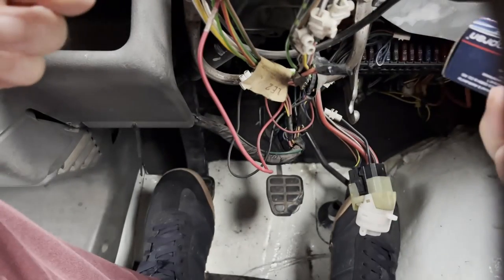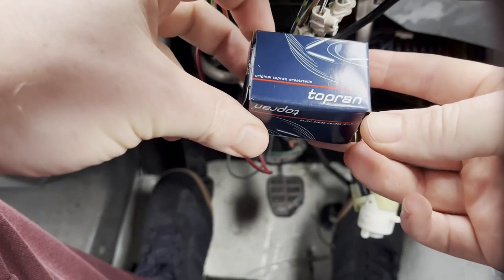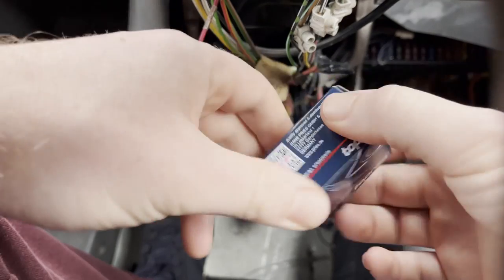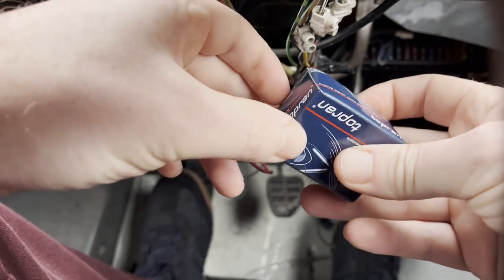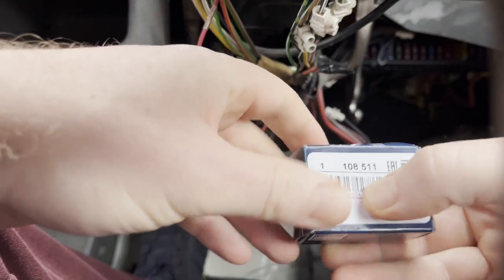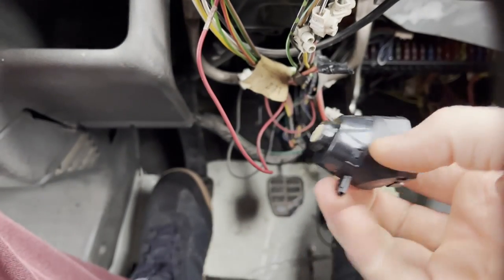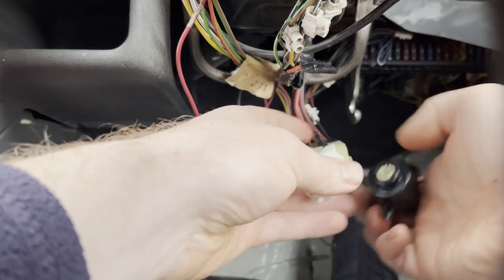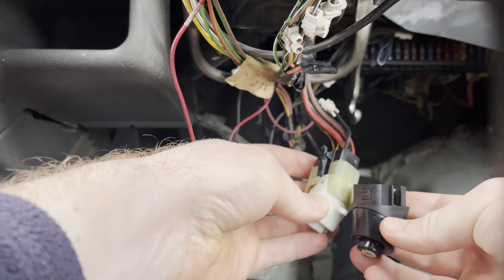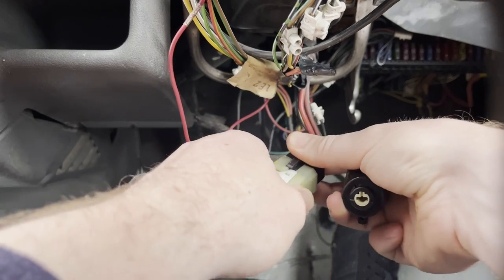A couple of days later and I have this top brand switch for a T4 ignition. Like I said, $7.99 from eBay, shipped from Germany. You can see that's just a direct replacement for this, so I'm going to swap this over and test to see if it works.